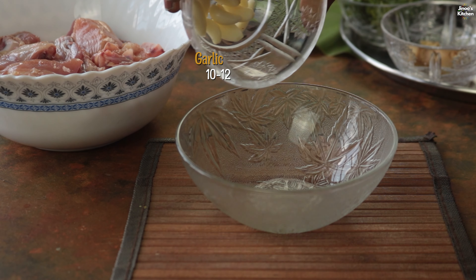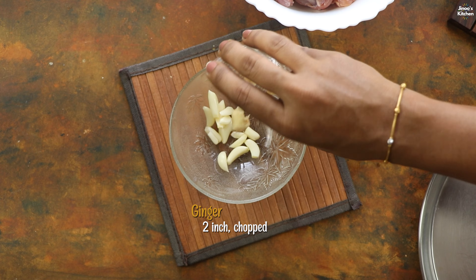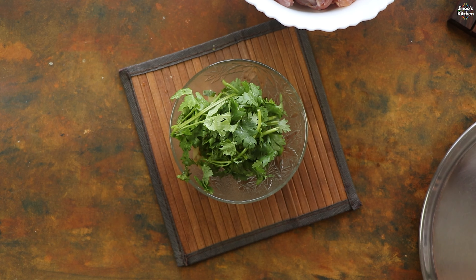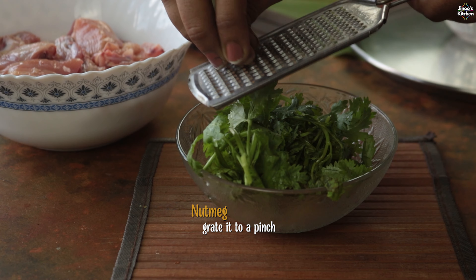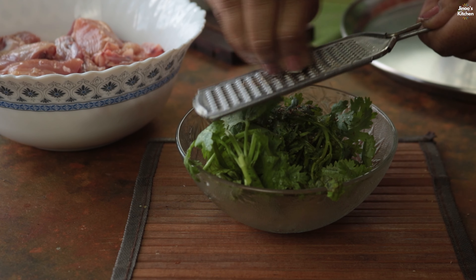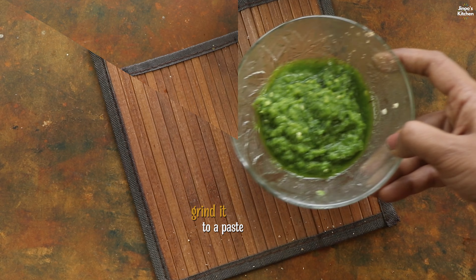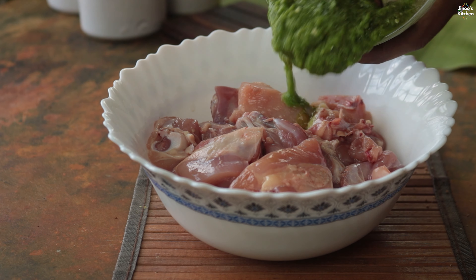Black pepper, 辣椒, Apple. Add with an arrow, add the ingredient mix. Add a few ingredients, mix with a bowl.